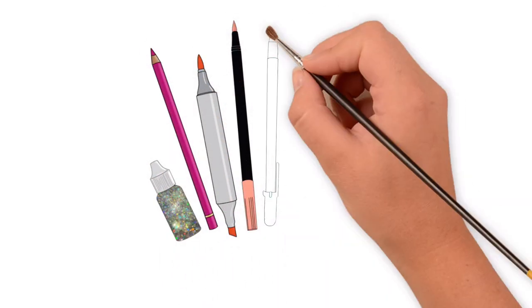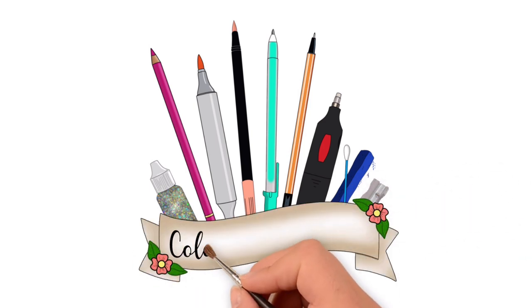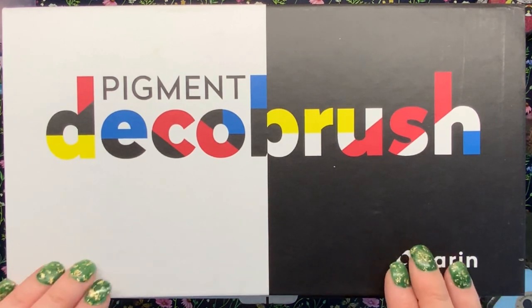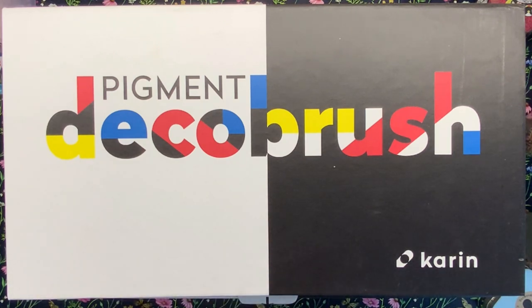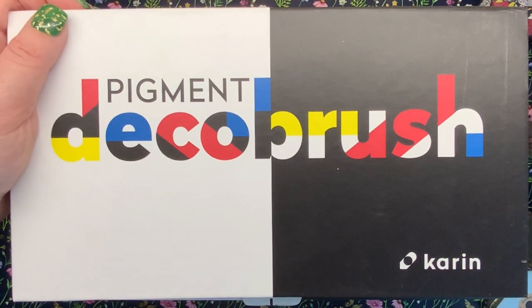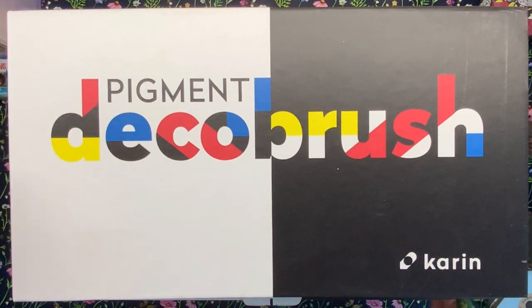Hello everyone, today we are looking at some fantastic paint markers. These markers come from the same people, Karin, who do the beautiful Brushmarker Pro Pens. We're going to be comparing them as well to see how different they are. But these ones today are the Pigment Deco Brush and these contain an acrylic-like ink — a paint that's pigment based, opaque, and works just like acrylic paint. These are really good for the calligraphy market, hand lettering, but they can be used in colouring books and on all sorts of surfaces.